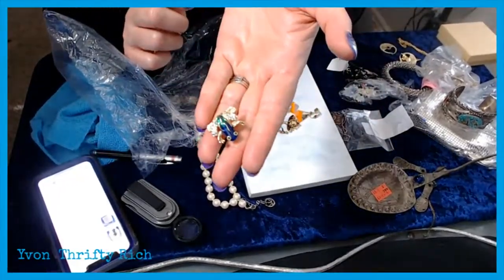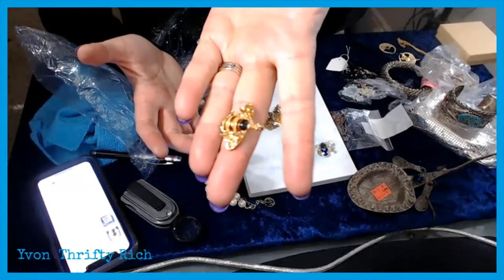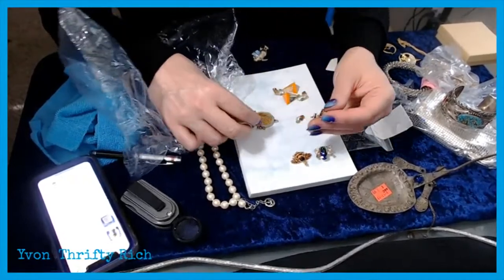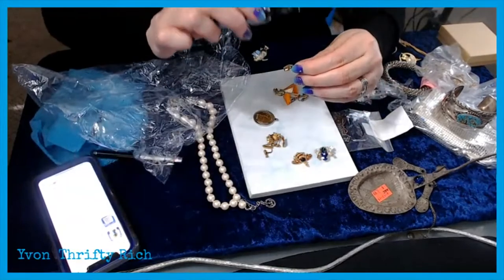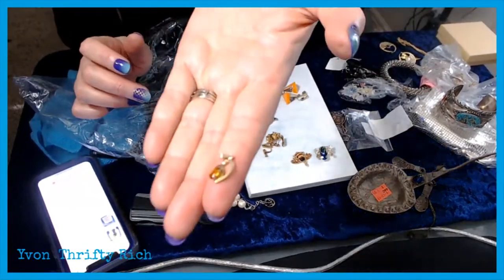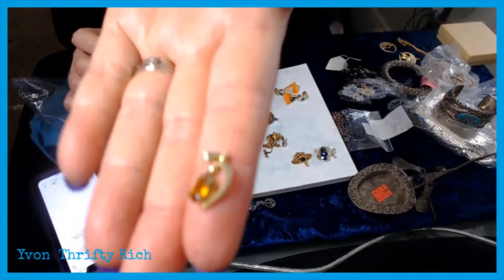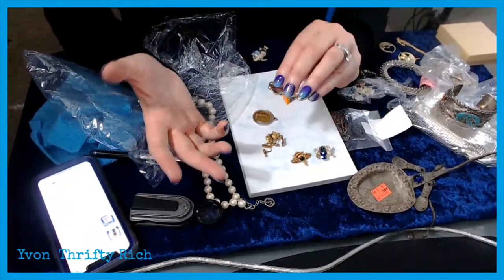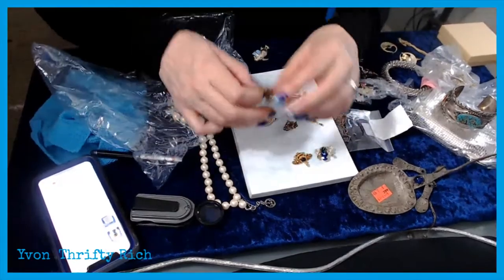Another frog pin — people just like that kind of stuff. I like the themed pieces. An enameled queen bee pendant — no names on these, I'll probably lot some of these pendants together. This one I found has markings on it — it says 12K but I don't know if that's just gold filled. It has a yellow-orange stone in it. It's not earthshattering but maybe that's a gemstone and it does say 12 carat so I need to figure that out.